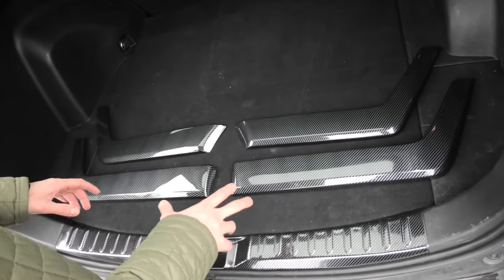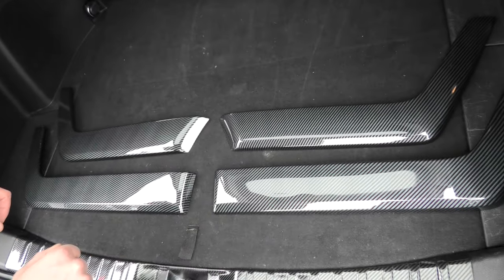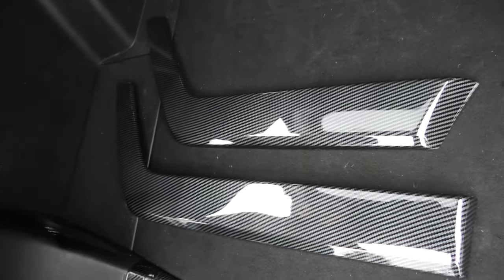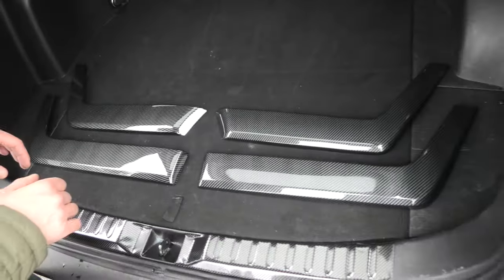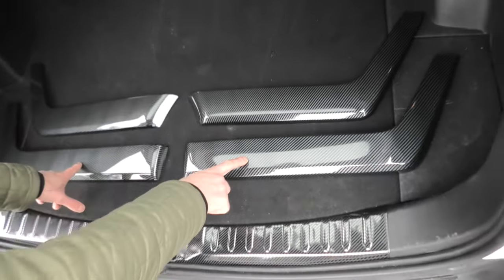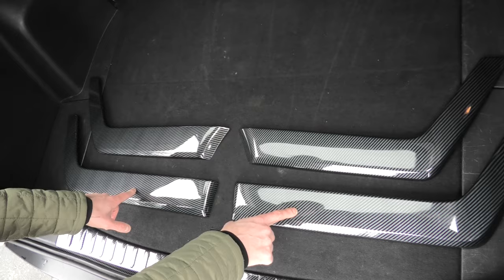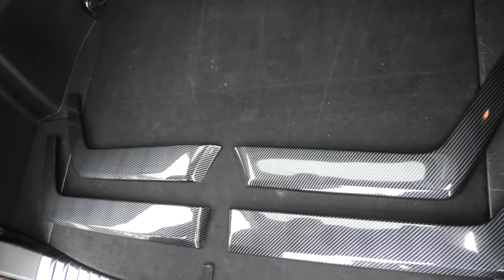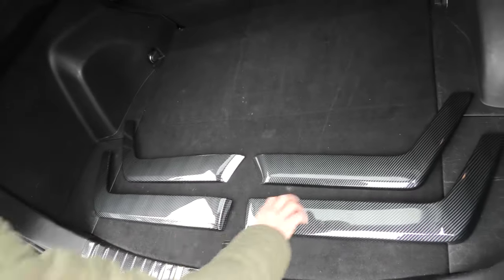Hi guys, today we are going to install four carbon style trim pieces for interior doors for the Toyota RAV4. They have been sold by CarTrim Home. The two big pieces go in the front of the vehicle for the front doors, and the two shorter ones go for the rear doors. I'll show you how it's done shortly.